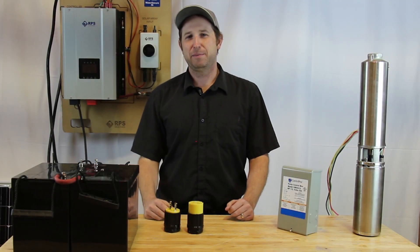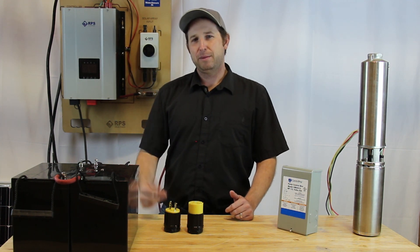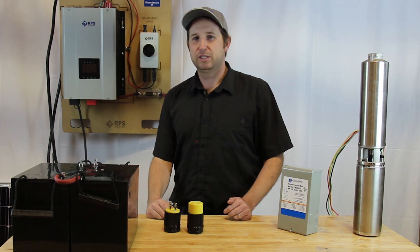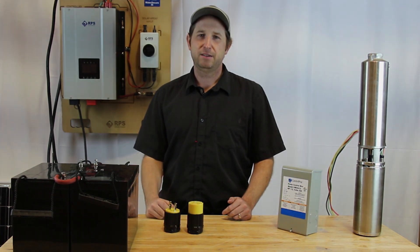We also get asked: is this only for water pumps? The answer is no — it's a complete off-grid AC backup kit. Here at RPS Solar Pumps, water pumping is our main focus, but you can also hook up other loads such as your fridge, power outlets, charging your cell phone, or anything else you might want to use when the grid goes down.